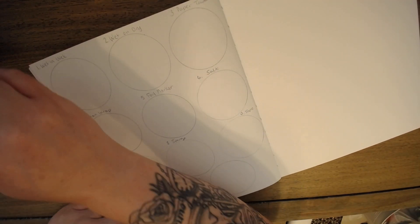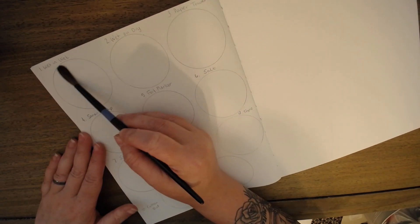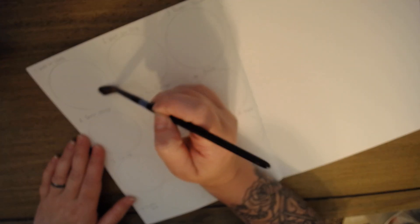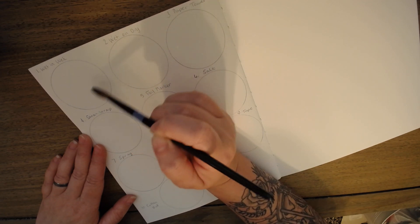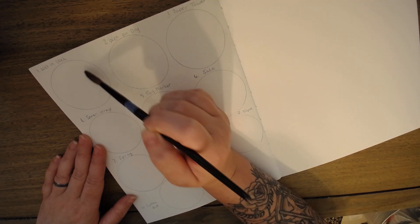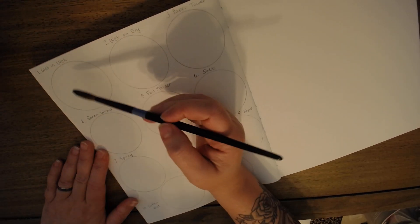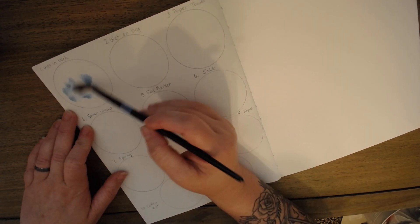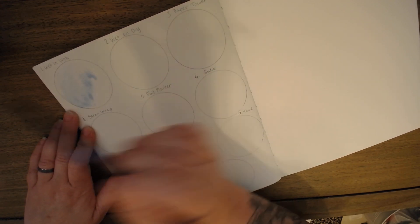The first technique we're going to do is wet-in-wet, and this is basically where you wet the paper down before you add any paint to it. You can get it as wet as you want. The wetter it is, the more the color will spread, and if it's less damp, the color won't spread as much. You can see it's a really great technique for having a sort of really gentle background. Just adding a tiny dot, it will spread and it will not have any really sharp edges, which is really nice.